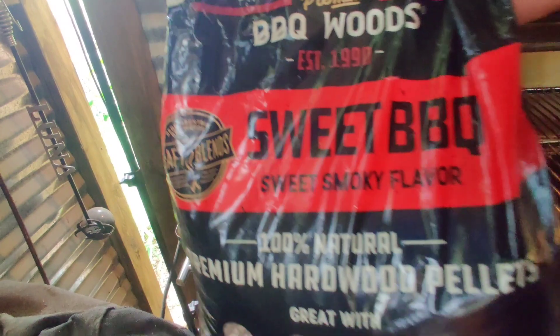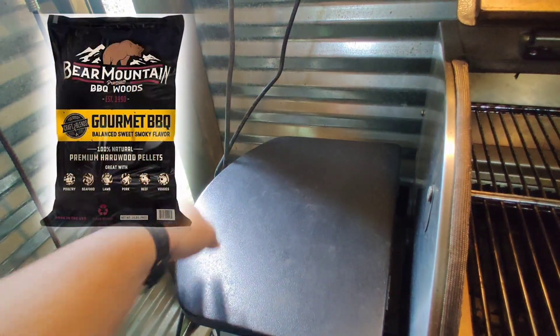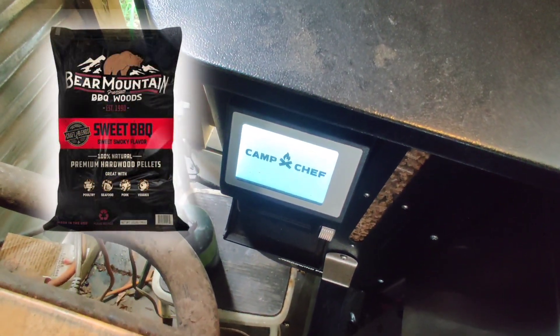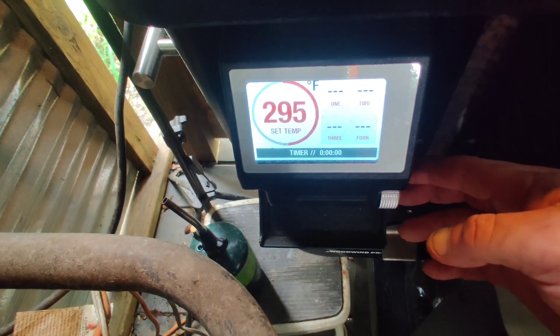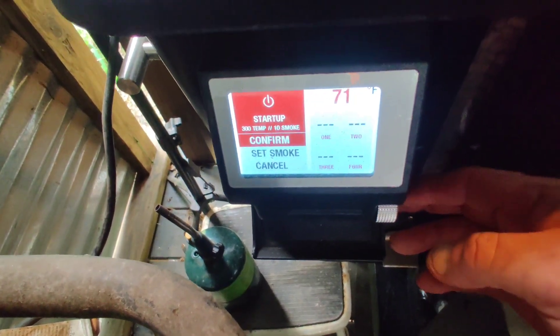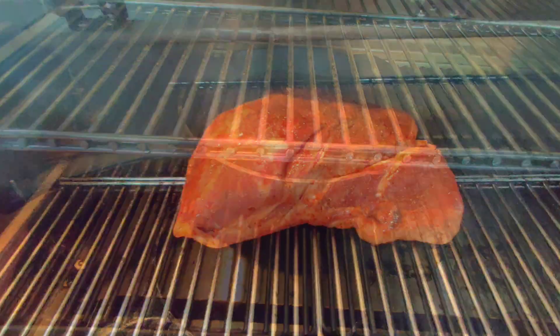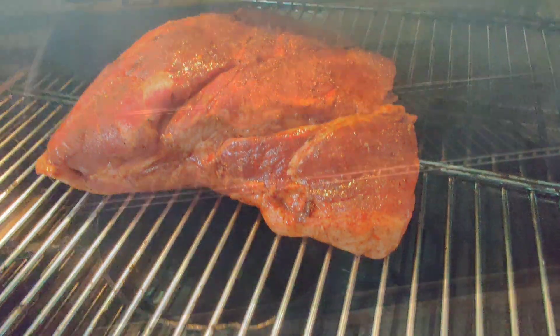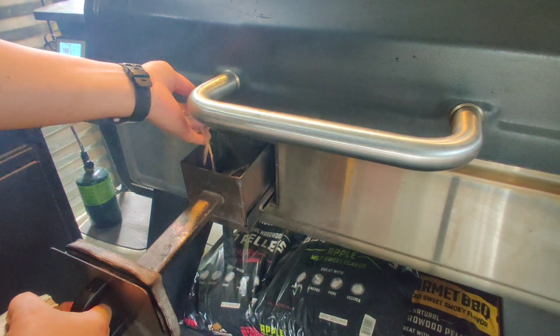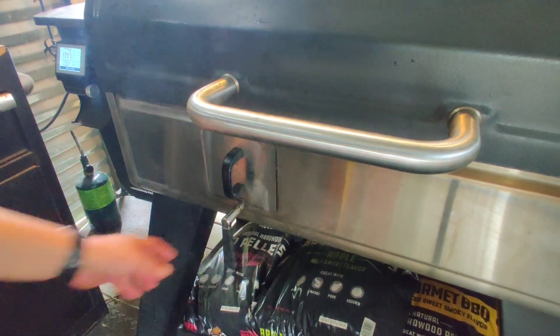A good cook always starts with a good choice of meat followed by a good choice of wood. Make sure you're totally happy with the pellets you choose. I mostly use Bear Mountain Gourmet Blend, but today we are using their sweet barbecue blend. We start with a temp of 300 degrees Fahrenheit and a smoke setting of 10. The first two hours of a long cook on the Camp Chef are the most critical in establishing a good bark. Setting a water pan directly underneath your meat will keep it moist and minimize the need for spritzing, allowing you to concentrate more on the bark. I found that wood chips followed by wood chunks on top is the quickest way to get your smoke box smoking. This will last you about 30 minutes, so remember to keep this up for the first two hours.